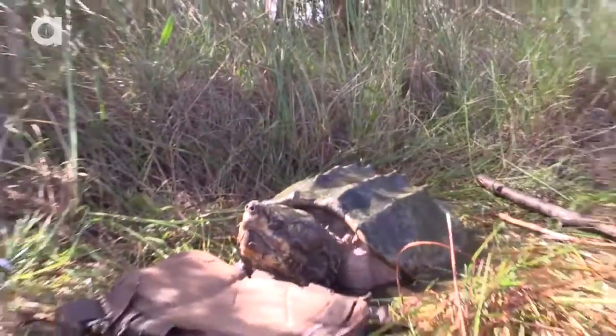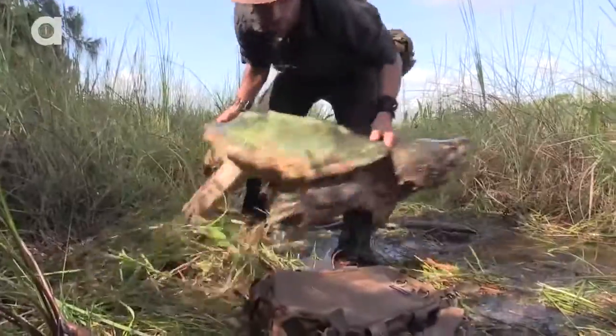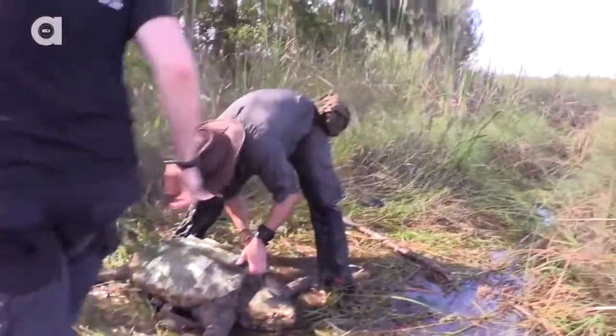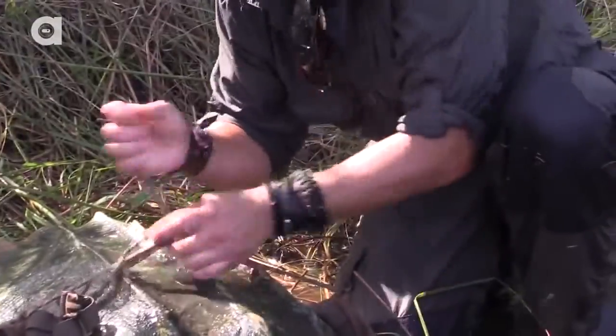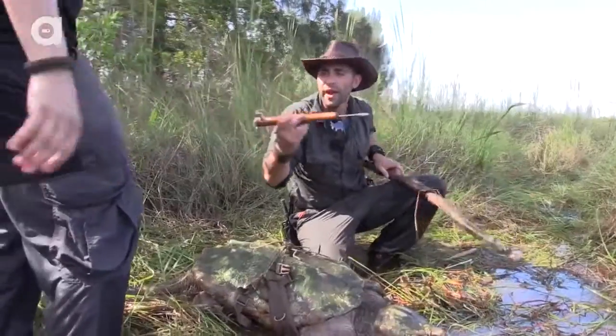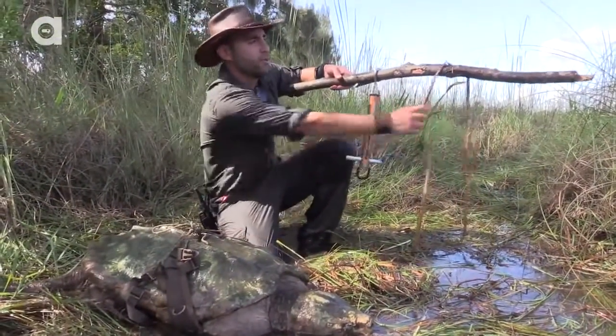I'm going to need your help, Mark, to hoist him up. This paracord can support up to about 350 pounds, and I know this turtle doesn't weigh more than that. We're going to hook the scale onto the log like that.